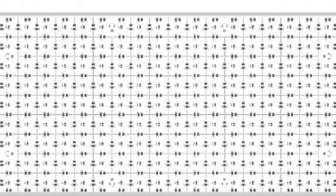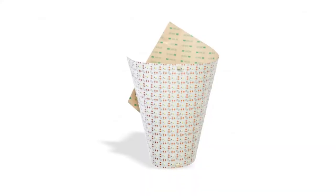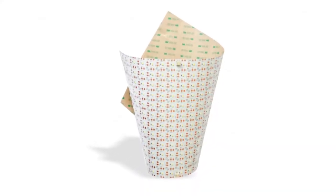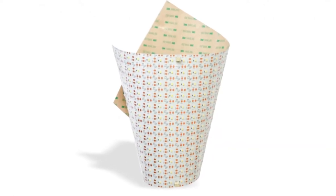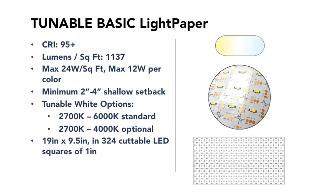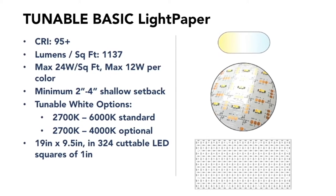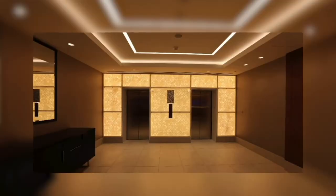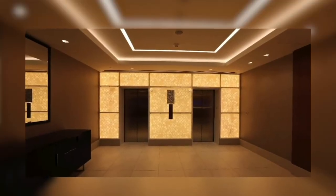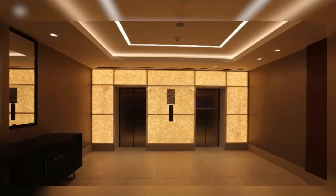The Tunable White Basic Lightpaper is our tunable light option, which is perfect for applications where you might want to implement a circadian lighting rhythm. The standard offering is 2,700 tunable up to 6,000K, or you can get it in the warm option which is 2,700 up to 4,000K — perfect for residential and hospitality applications. It's about 1,100 lumens per square foot and is cuttable on one inch by one inch squares.